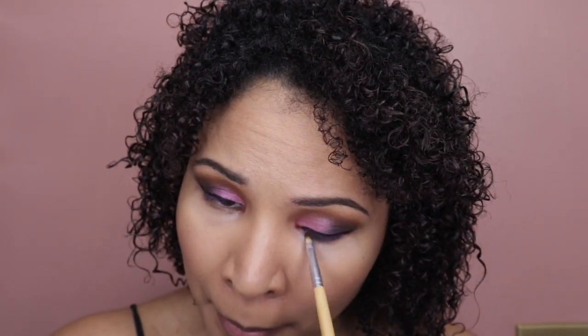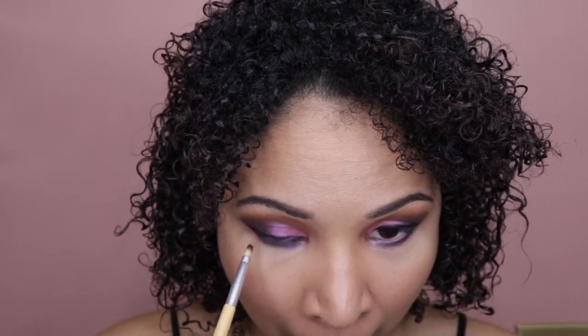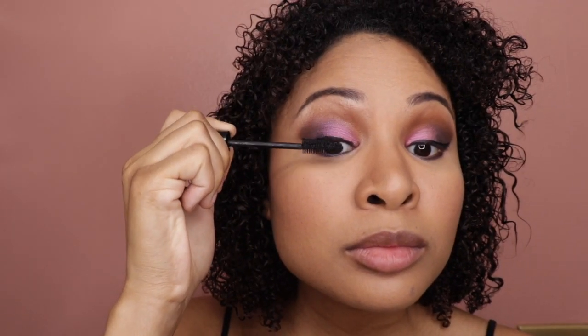Now I'm gonna use one of these purples to get the bottom of my eye — I already did the top so now I need to do the bottom. You see that purple eyeliner? Nice. Now let's do some of this light brown to separate my eyebrows from my eyes.